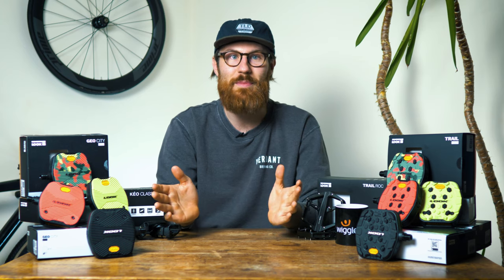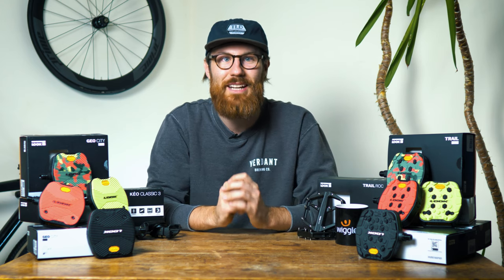So what do you think to Look's new introduction to the flat pedal market, as well as their new interesting take on flat pedals altogether? Let us know what you think in the comments below, and as always, thanks for watching — I'll see you next time.